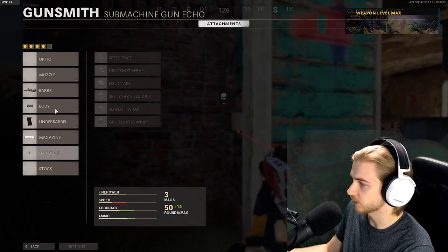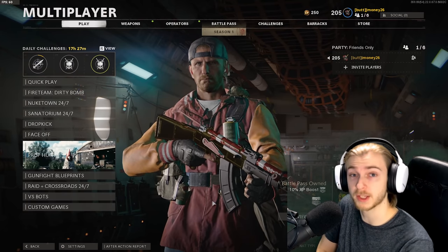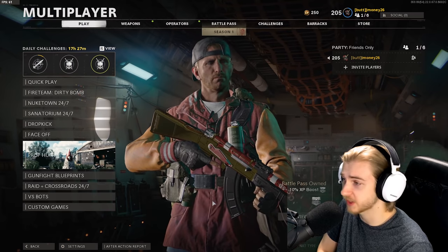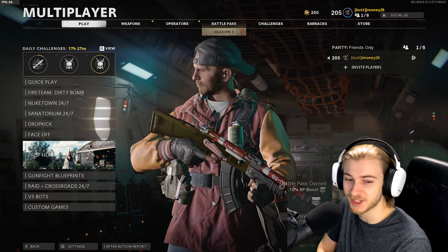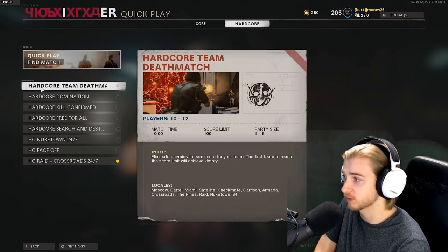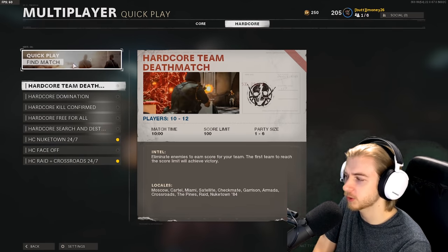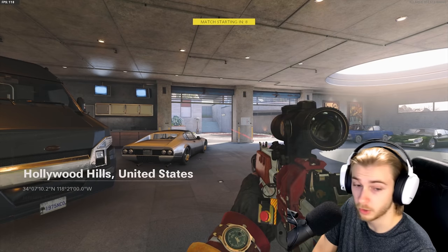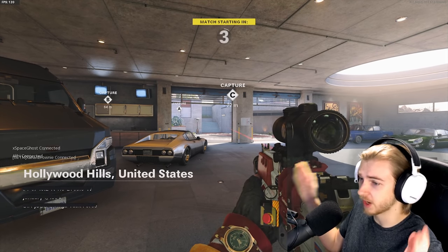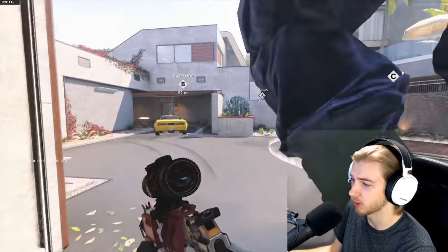We're gonna take off this handle and put on the three-times scope. That game was a nightmare — I started going for camos for this gun last night and was just knocking out point blanks, and the second I want to record it I'm getting wrecked. We still need five more long shots. If we hop into a quick hardcore game it should be done. I'll queue up Raid and Crossroads to mix it up. We actually got Raid, so we're gonna focus on the outsides of the map — those are more open areas. If you go mid you're just gonna get wall banged.